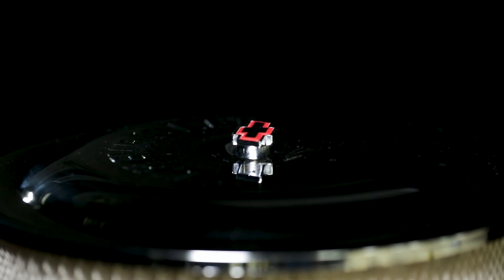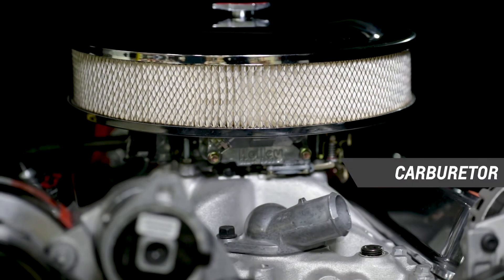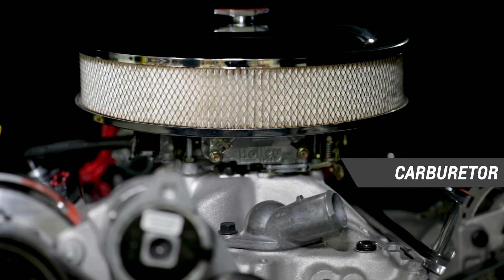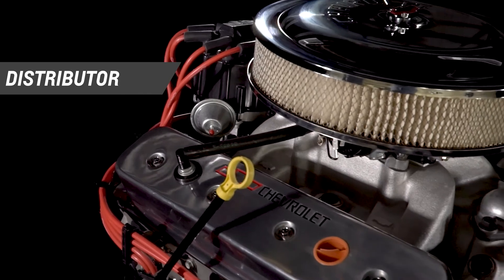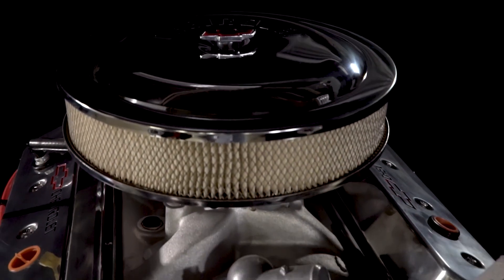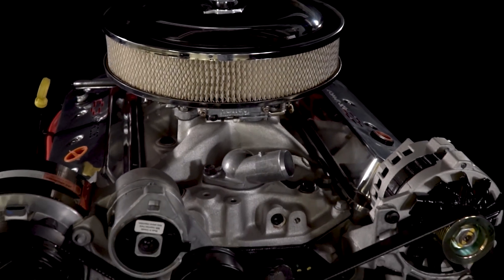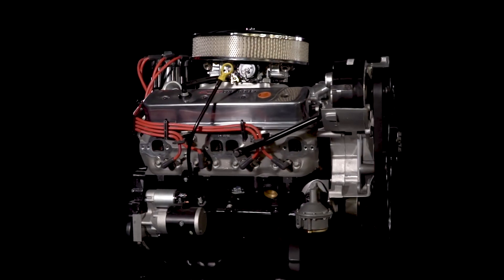While the SP350 385 base requires other accessories to finish it, which are available from Chevrolet Performance, the Turnkey package comes complete with the distributor and balancer installed. The carburetor, starter, fuel pump, air conditioning pump, alternator, front-end accessory drive kit, and more are also included, ready to bolt on.